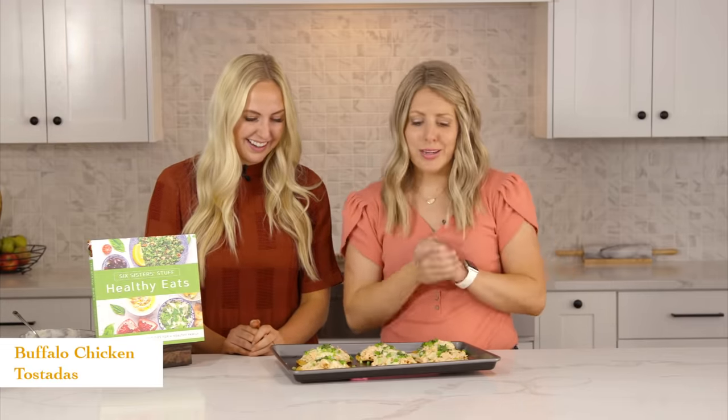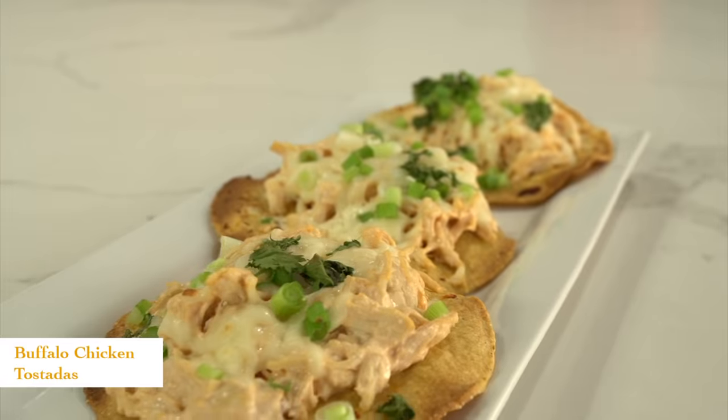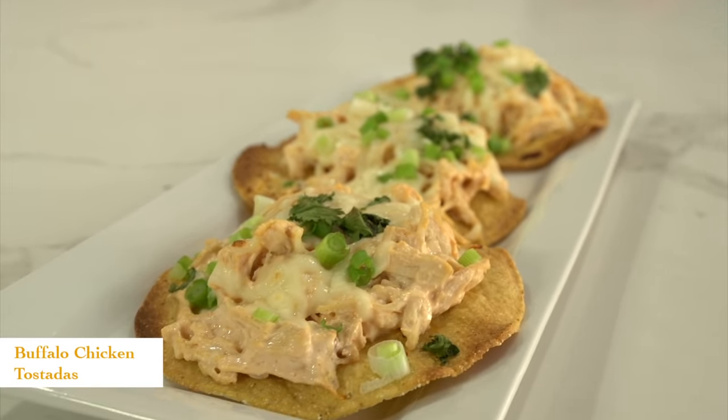That's literally all you have to do for this recipe — maybe five minutes to throw together and it's super delicious. If you want to go even healthier, you can easily serve this on a salad. But our kids love this as tostadas and it is so good. Let's move on to the next recipe.